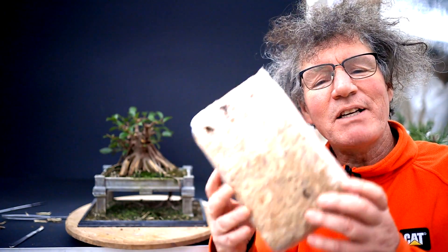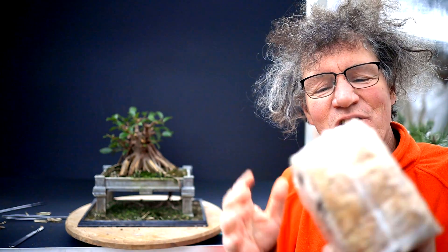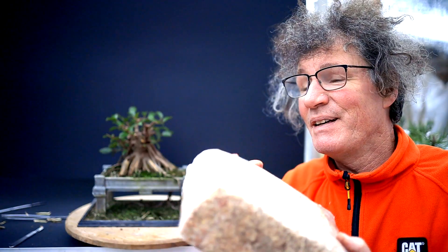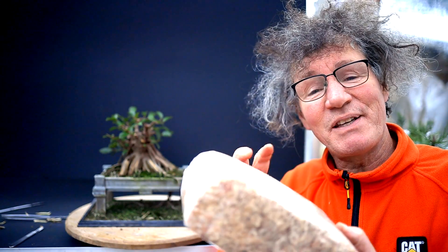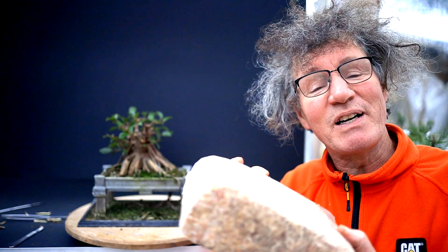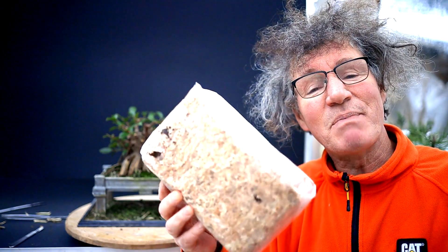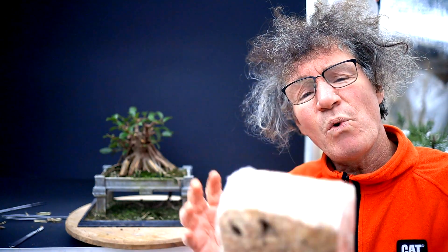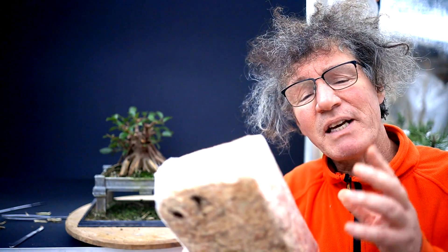The next thing I want to do is put sphagnum moss around all those roots, hoping to get more fine roots growing from all those cut points and really get a miniature root system, hopefully by the end of winter. I've got a nice bag of sphagnum moss that Tom from the YouTube channel Grow and Clip Bonsai for Seniors sent to me — thanks Tom. You should always use a dust mask when you're handling sphagnum moss. There's some kind of bacteria or fungus that lives in this moss that's not good for your lungs, so always wear a mask. Once it's wet I think it's okay — you just don't want that dust in your lungs.